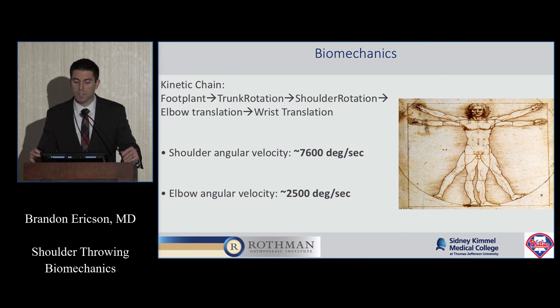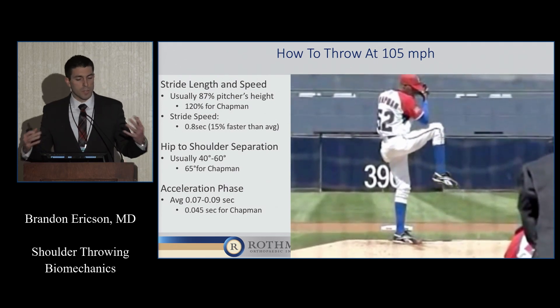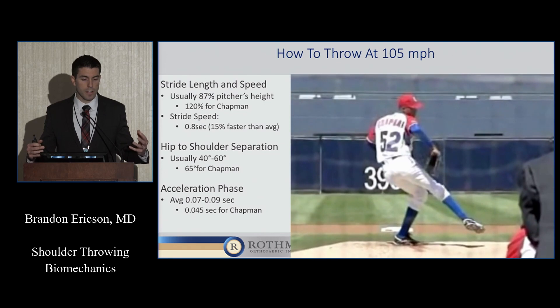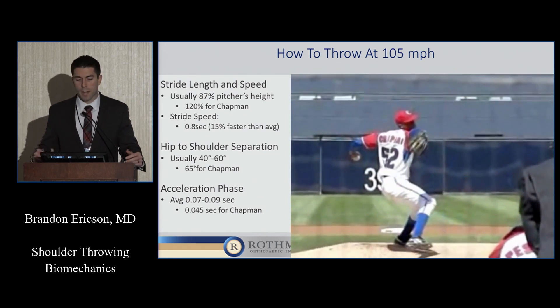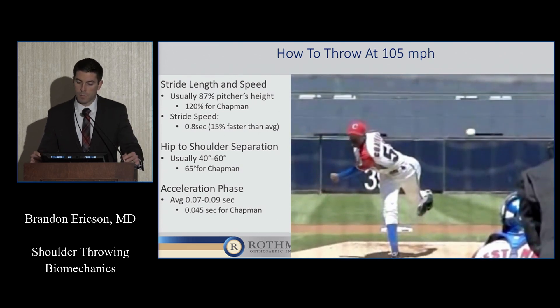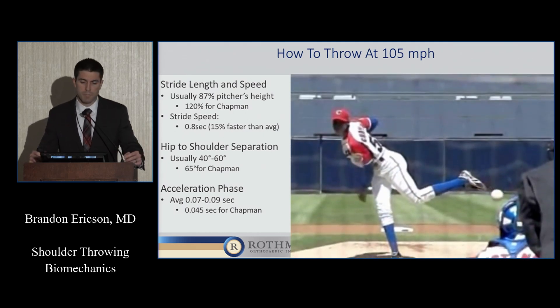There's a significant amount of torque, tension, and velocity that goes into the shoulder and elbow every time you throw. About 7,600 degrees per second is what the shoulder sees as it's going into the acceleration phase, and the elbow is more like 2,500. The throw is more than just the shoulder — it's the kinetic chain. Looking at Aroldis Chapman reaching 105 miles an hour on a fastball, there's more to it than just getting his shoulder in the proper position. He has to start with his stride length, which is actually 120% of his height — most pitchers are around 87%. His hip-to-shoulder separation is something we've focused on more and more in regards to pitching injury prevention and fatigue.